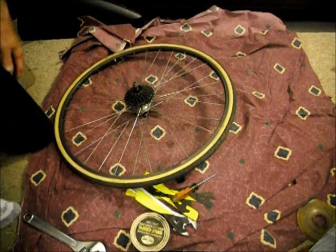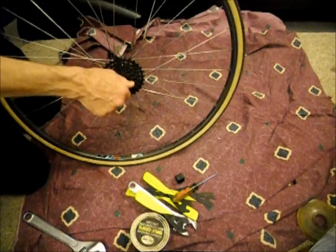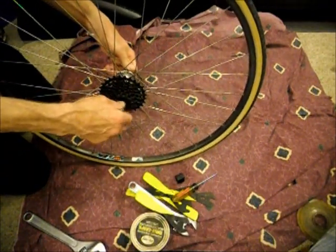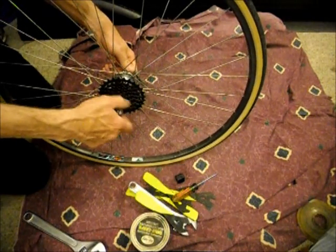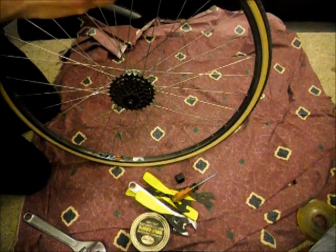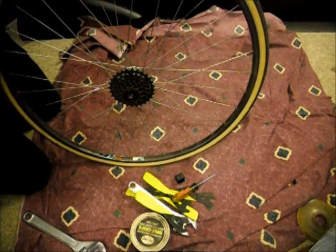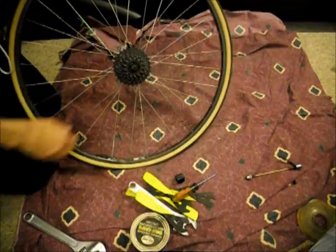I'm going to show you how to do a hub overhaul here on a rear wheel, pretty much like the front wheel. The front wheel is actually easier because you don't have the freewheel. First, pull the skewer off. Don't lose the spring. Screw that back together.